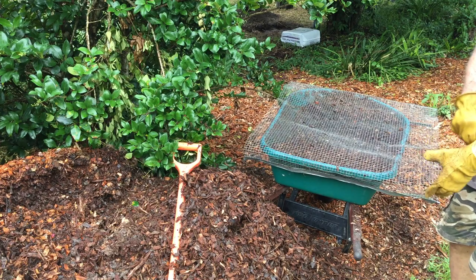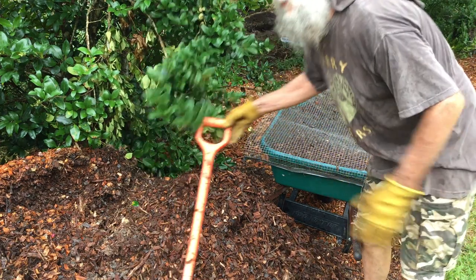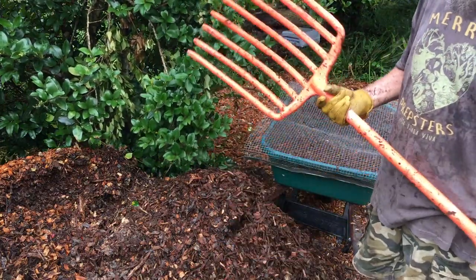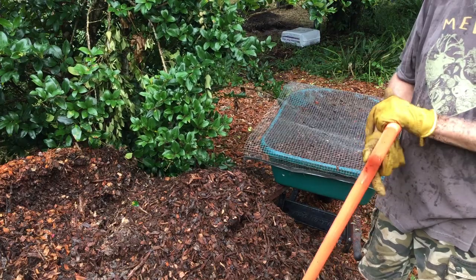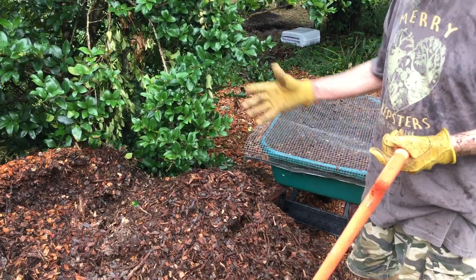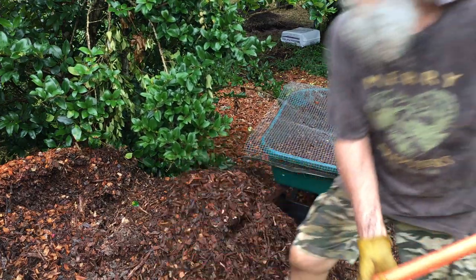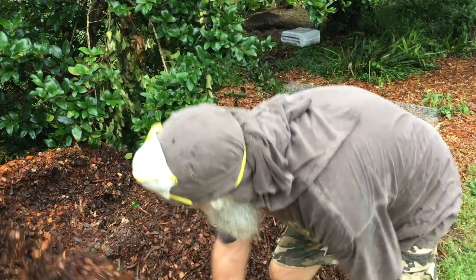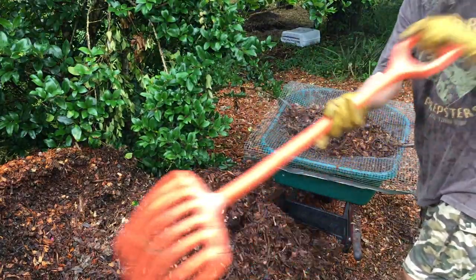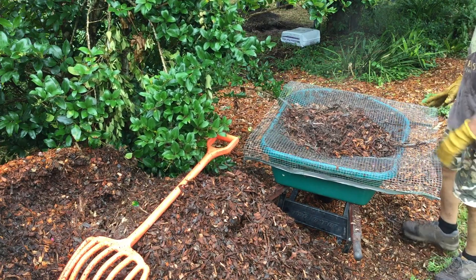This is one of my preferred forks for mulch — it's nice and lightweight plastic, you can run your car over it and it doesn't hurt, and it seems to be relatively UV impervious. There's a long-handle version also, but I enjoy this one. I'm trying to show you the tools I enjoy working with to make the process easier.